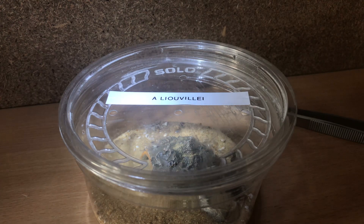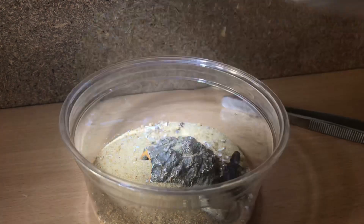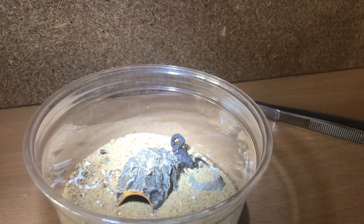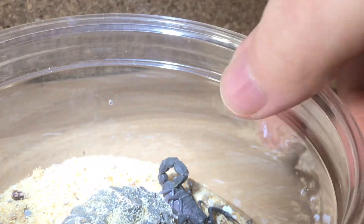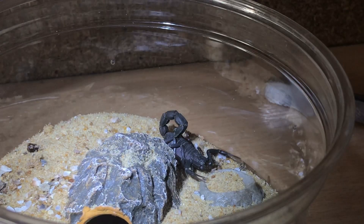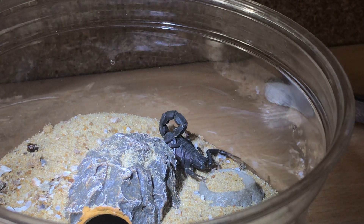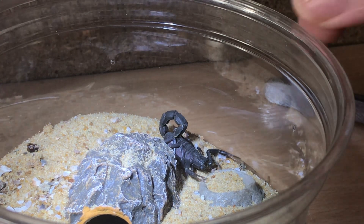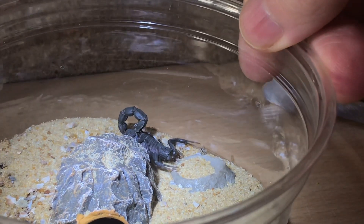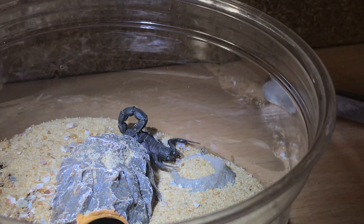So guys, next up is my louisvillei, and like I said this one is roughly about the same size as the hector. If I just zoom in for you guys - here it is, just there. Nowhere near fully grown - these do grow fairly slow to be fair. I think I need to up the temperature on my heat cable. Let's get a worm and give it a feed.